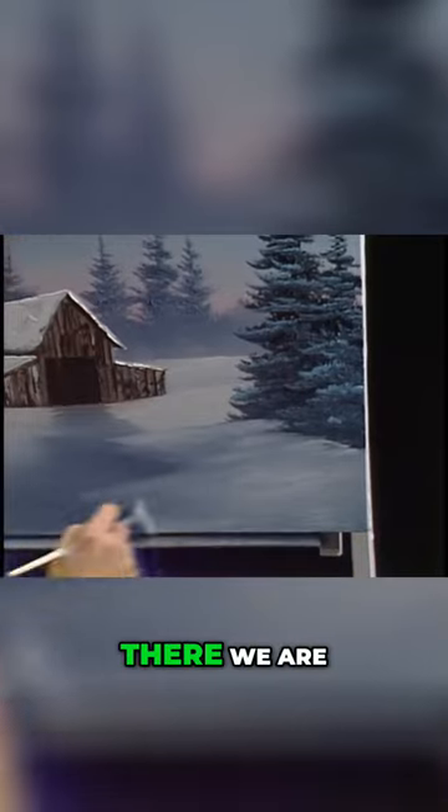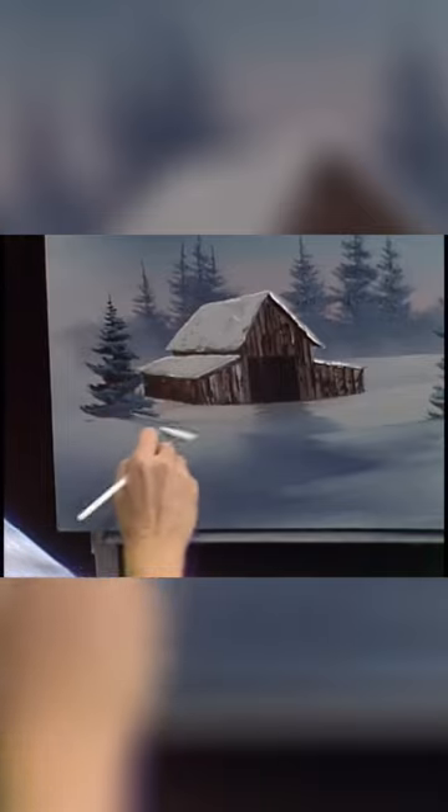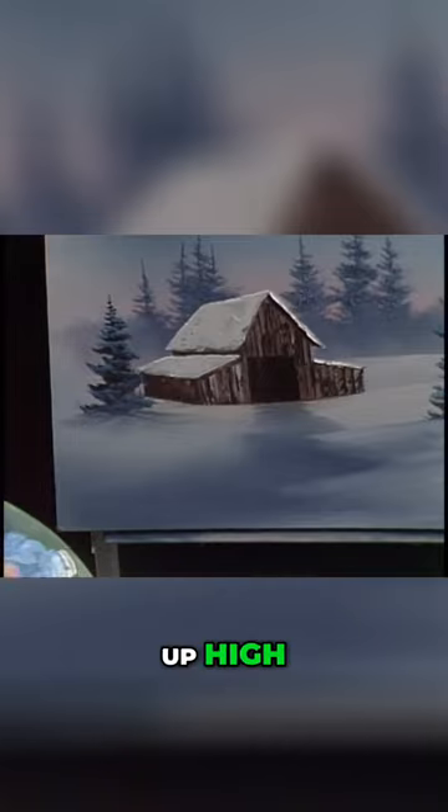These whole winter scenes are a lot of fun. And this little tree over here — we'll put him up on a little hill, sort of. That easy. He sort of sits up high.